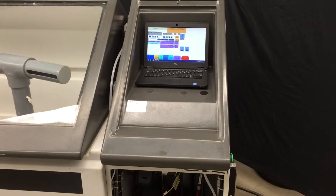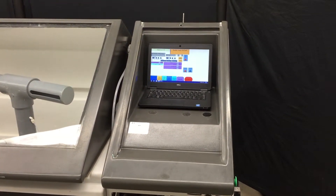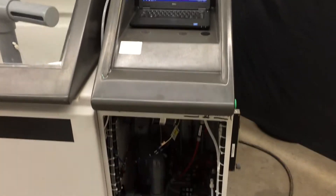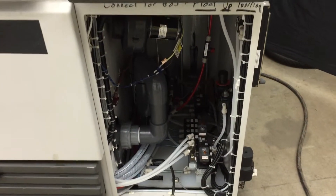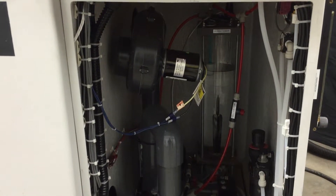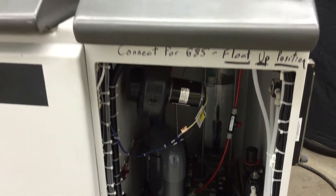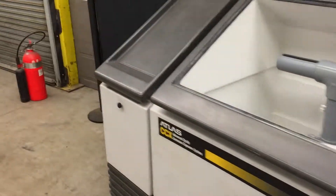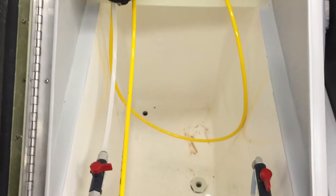The right side of the machine is where all the control circuitry is — the laptop controller, some pneumatic valves, piping, the purge blower, and the bubble tower. On the left side is the solution tank.